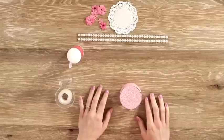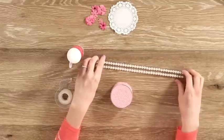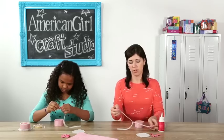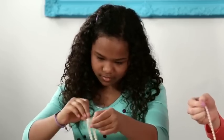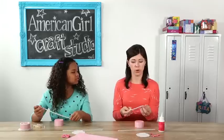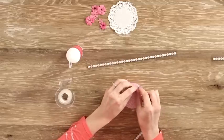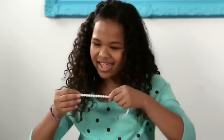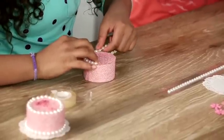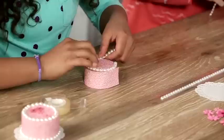Now the cake's ready to decorate. For our decorations we're going to be using some pearl stickers that come on a strip like this. You'll want to take off the whole strip. Because the cake is so small you probably won't use the entire strip, but you can just tear off the extra. Start by going around the top edge of your cake, sticking along the edge — the trim should bend with the curve of the cake.